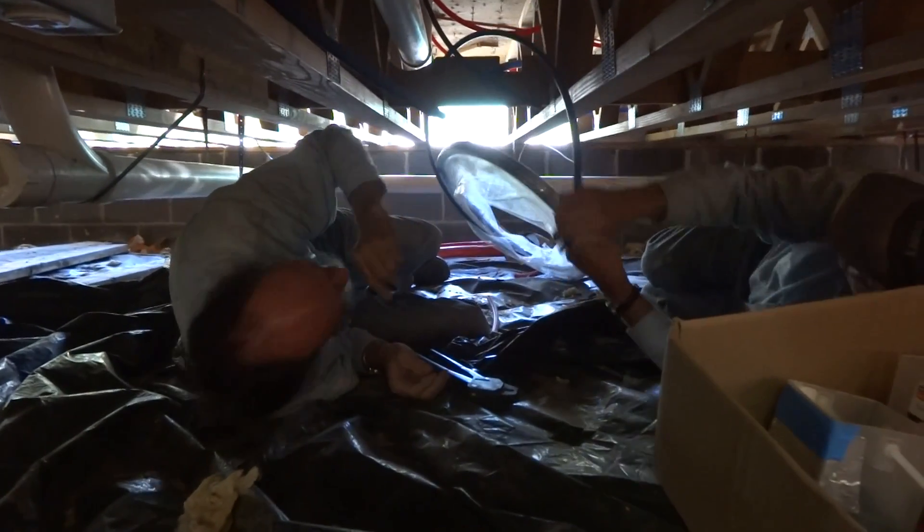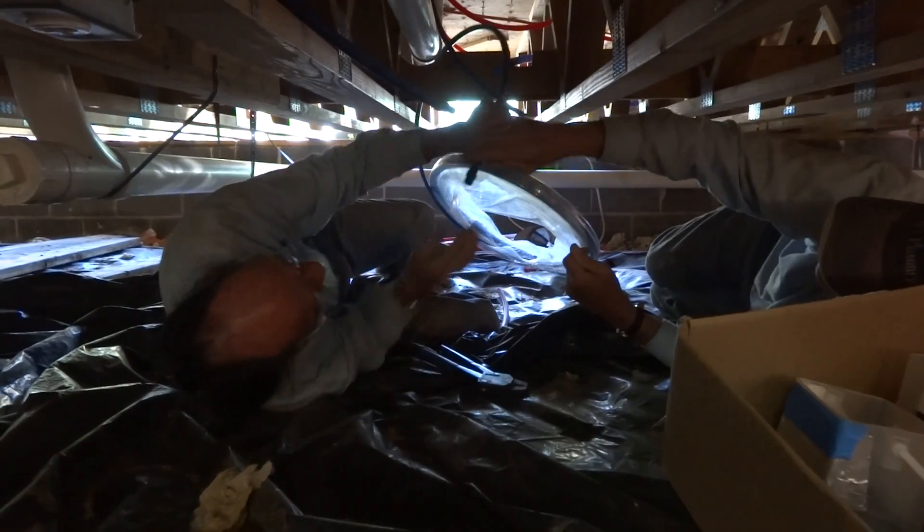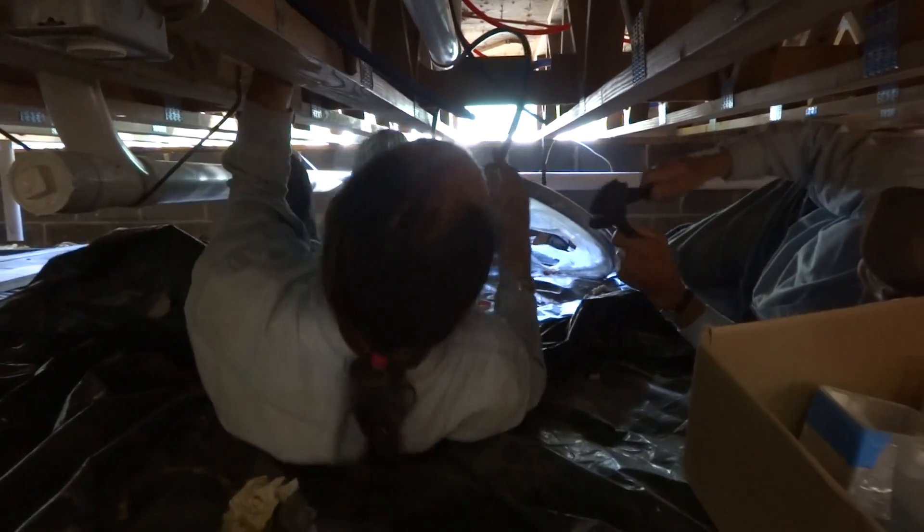All right, you got the ring on there? No. I'll do it now. All right. We have this. All right, we're going to need a hanger. A half-inch hanger? Uh-huh. Let me get my bag out here.